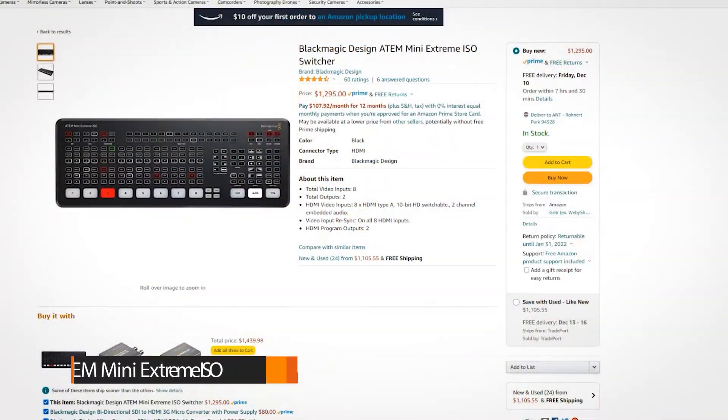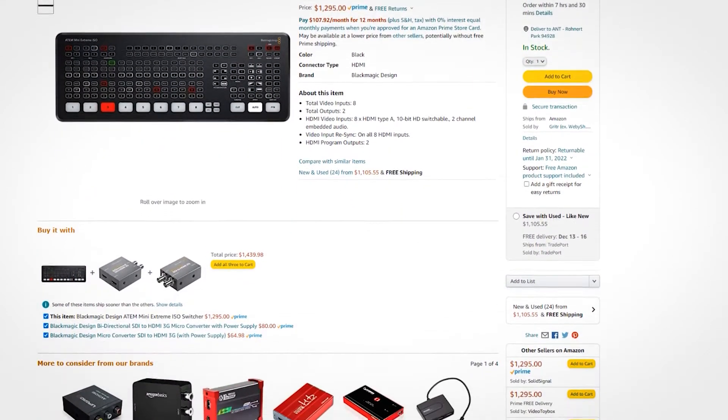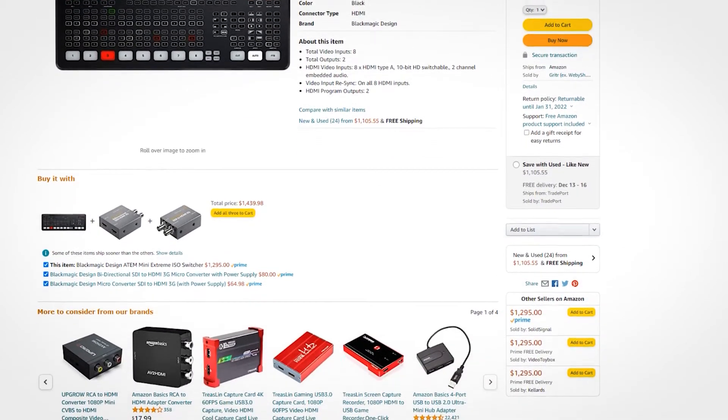If you don't know what an ATEM is, an ATEM is a video switcher. It uses HDMI input, so if you have a camera with an HDMI output you can put that output into the inputs on the back of the ATEM Mini Pro. The ATEM Mini Pro can take up to four HDMI cameras and allows you to do your own broadcast for Twitch, YouTube, or whatever, or just record something using multiple cameras and switch from the device.